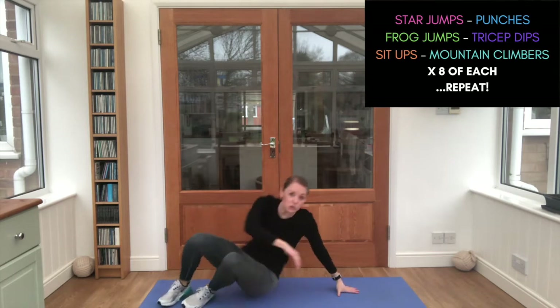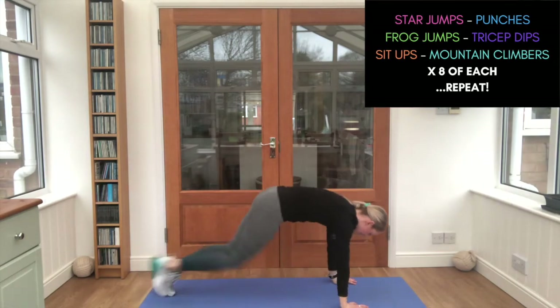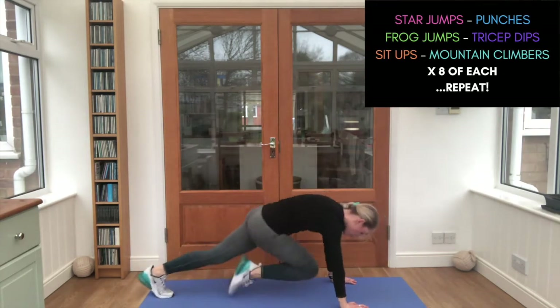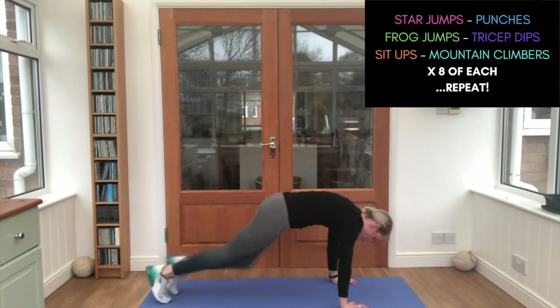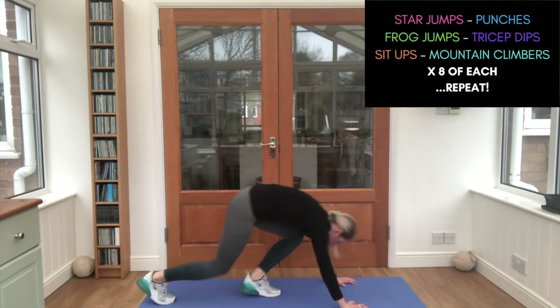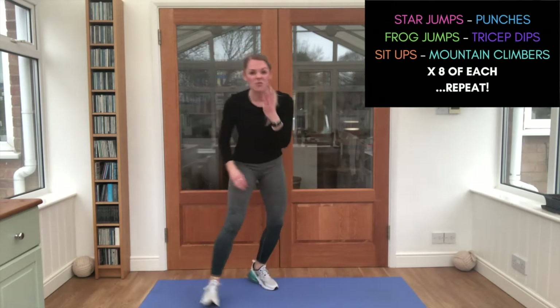Flip it over — how quickly can you do those mountain climbers? Let's see. Keep those bottoms down. Lovely work. Now we've got three minutes left.